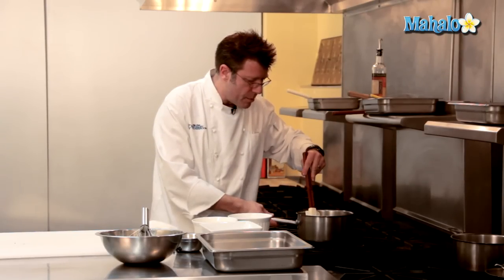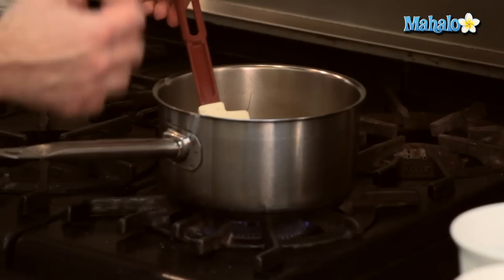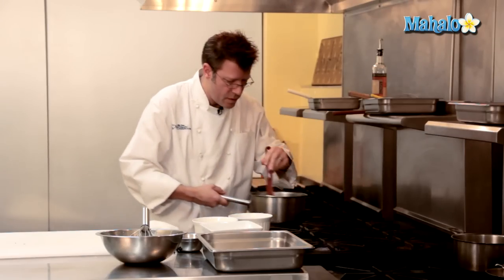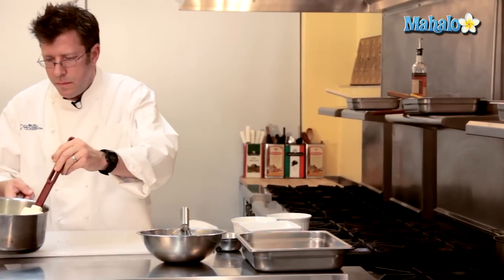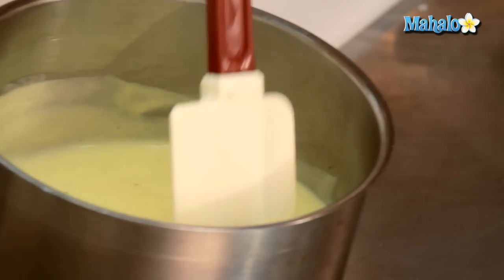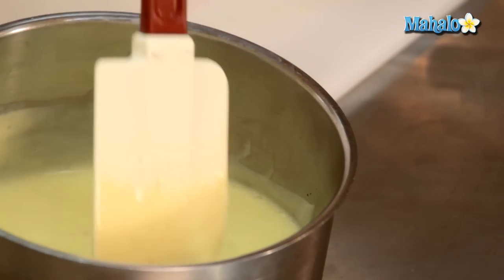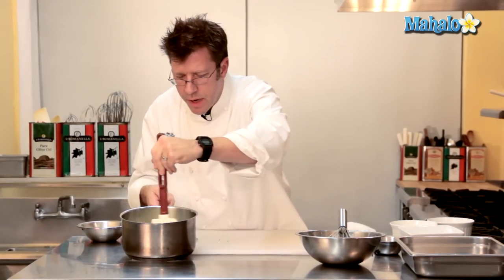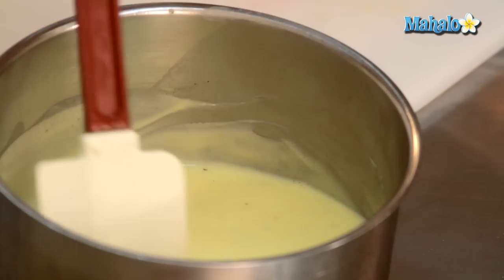Once this liquid starts to come up to a boil, the cornstarch is going to start to gelatinize and the mixture is going to thicken dramatically — it's going to become a real thick paste. There we have it. You can see how the liquid thickens dramatically. I can actually see the bottom of the pot very briefly when I take the spatula and go across the bottom, and as this cools off it will thicken up even more.